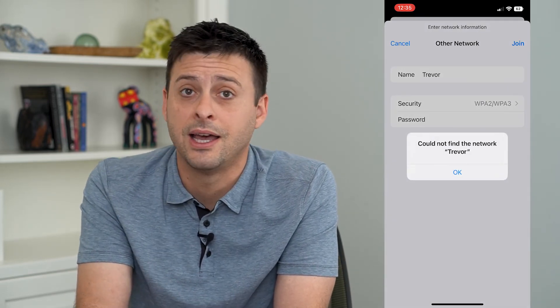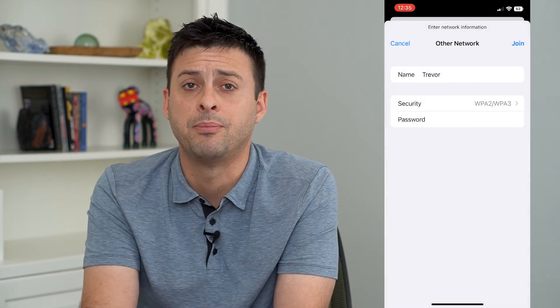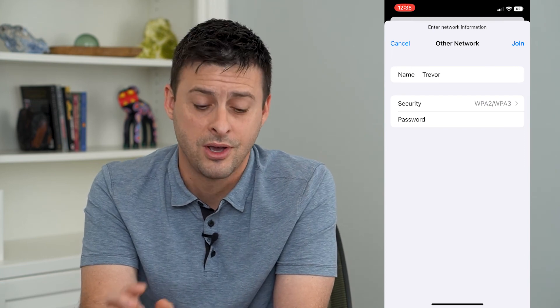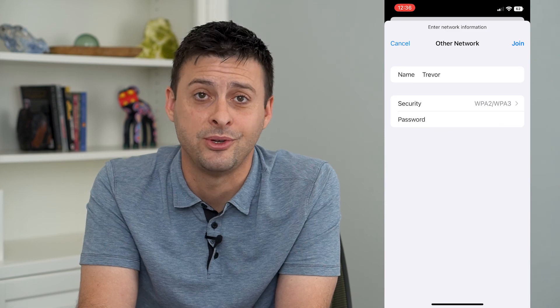Of course there isn't a hidden network in this area called Trevor, so it will say it can't find it. But if there is that hidden network, you'll automatically be joined to it on your iPhone. Hope this helps — thanks for your time today and I'll see you on the next one.